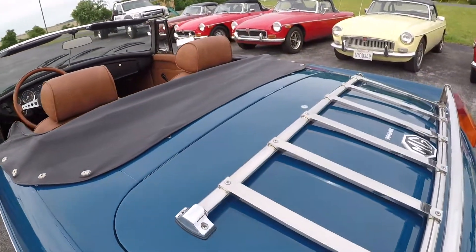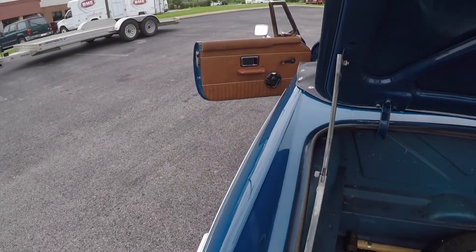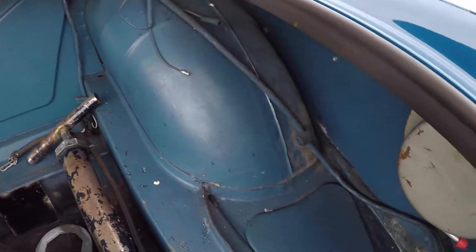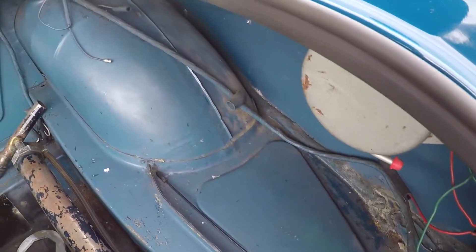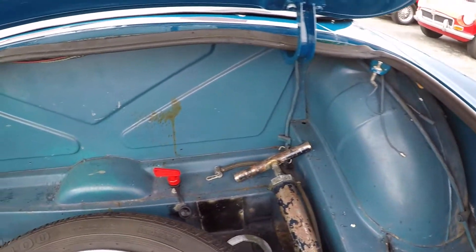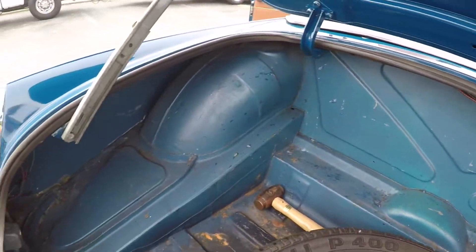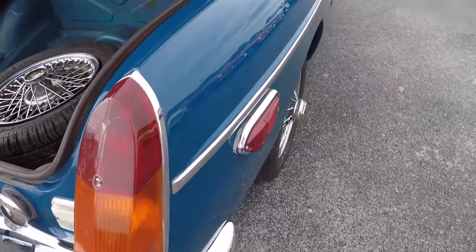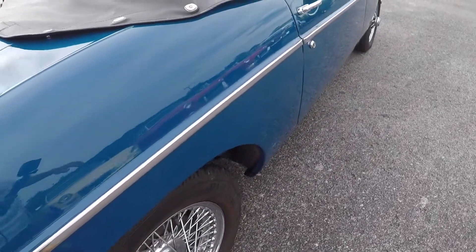The trunk area is clean and not rusty. You can see down in here — with a Midwest car you'd see rust down in here. See how dry that is. And again, how flush the door fits.